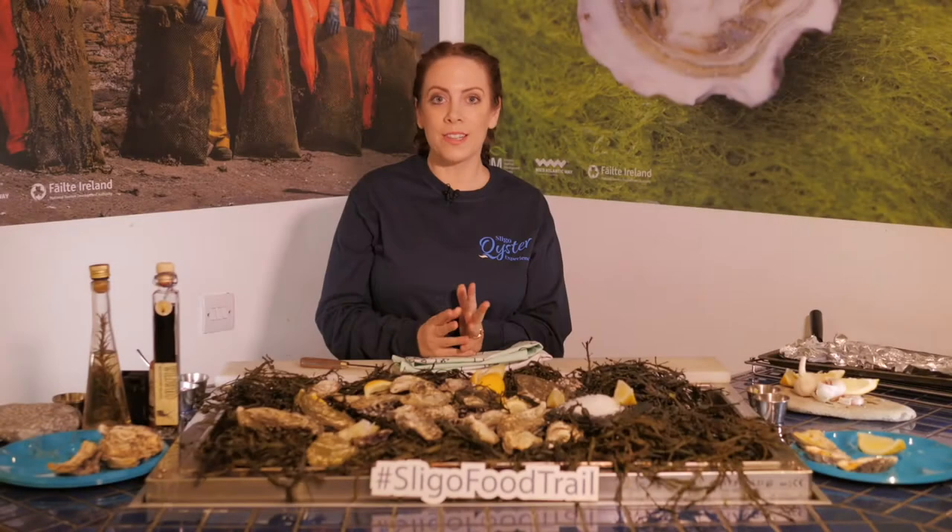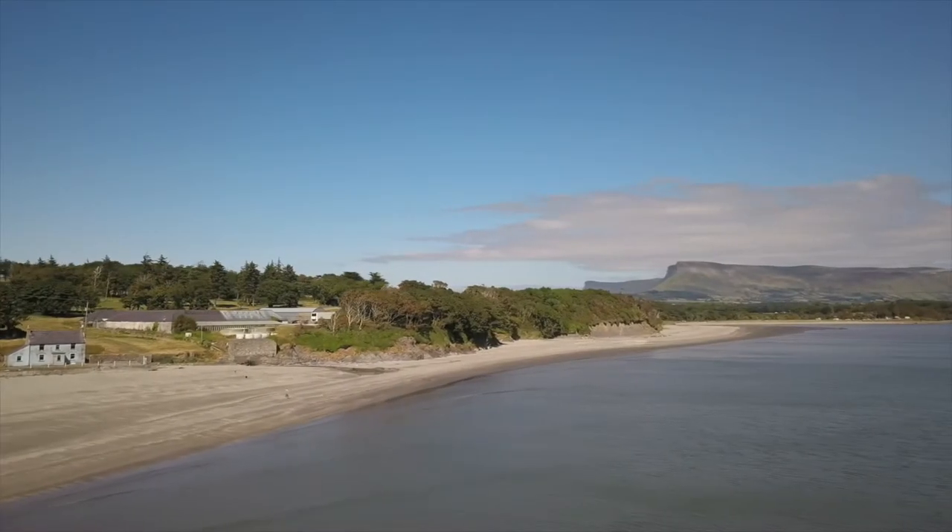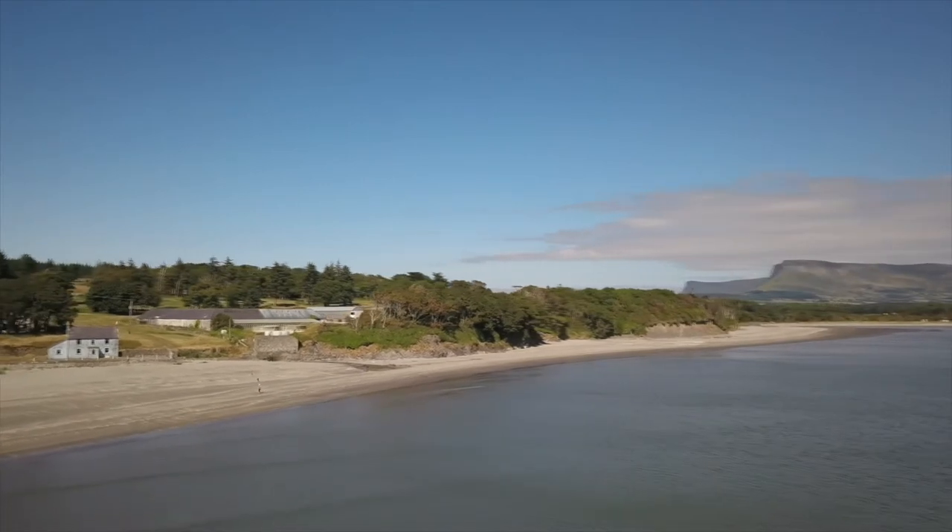Hi, my name is Aisling and I'm from the Sligo Oyster Experience and I'm part of the Sligo Food Trail. Today I'm going to show you how to shuck an oyster. Sligo's ancient name is 'shligach', meaning abounding in shells.